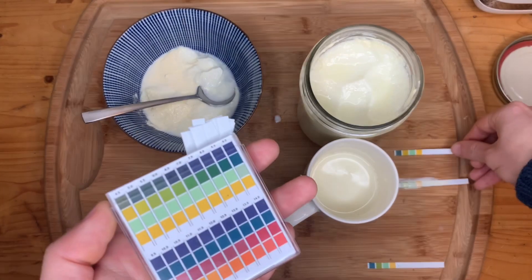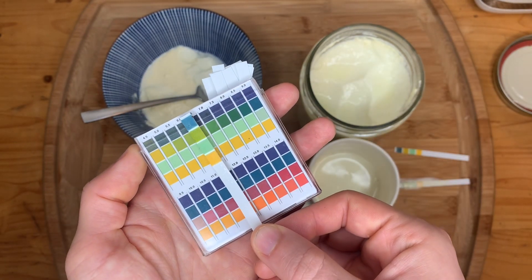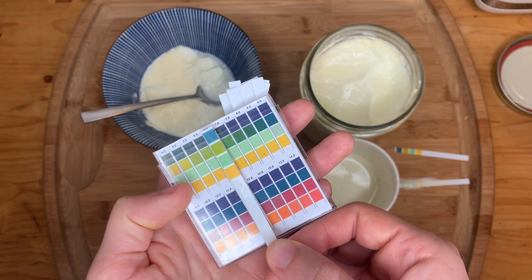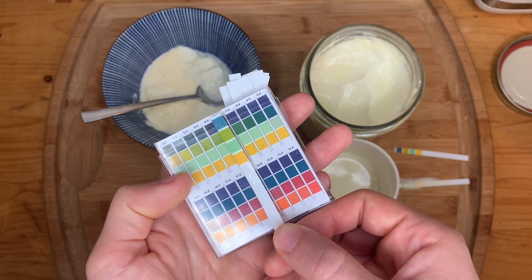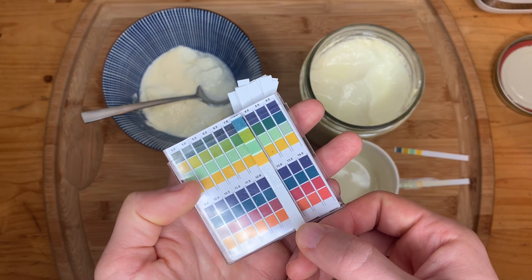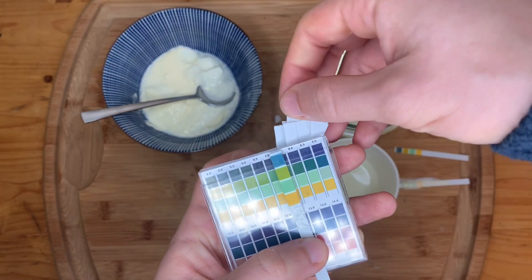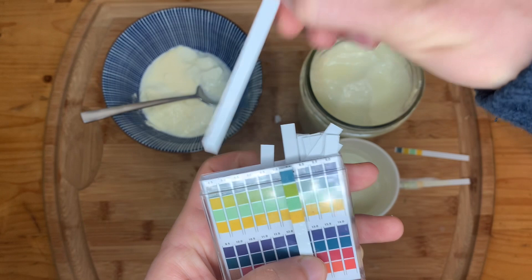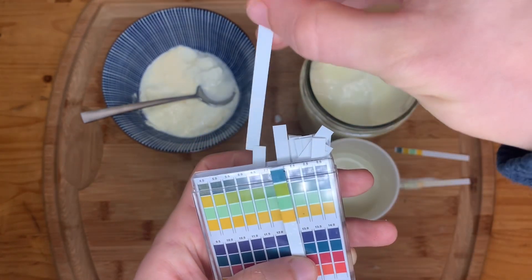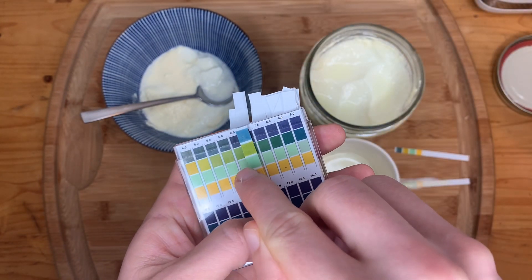Let's look at the milk one, which is this one right here. This one is much more green, so it looks like we're at about maybe a 6, maybe a 6.5. That green is really too dark for it to be a true neutral 7. Let's pull out a fresh one — that's what a fresh one looks like, just in case you're wondering. But yeah, that doesn't look to be about a 7; it looks to be about a 6.5.